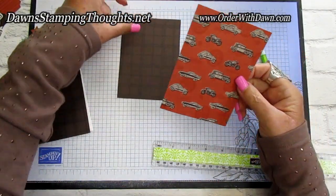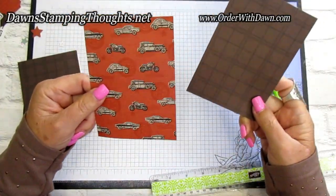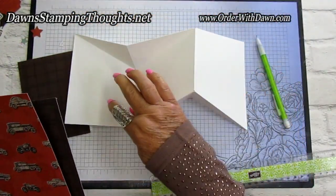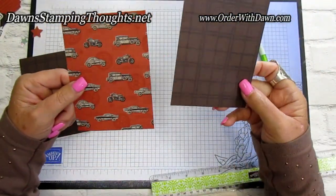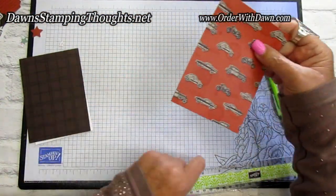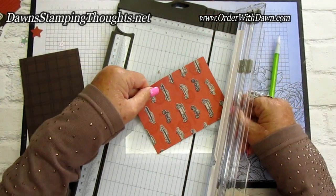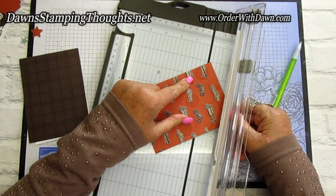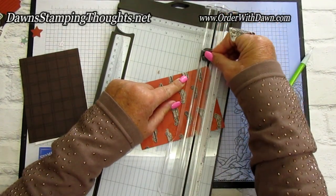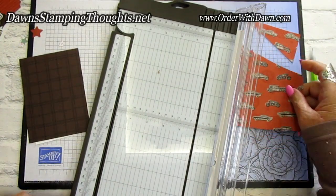Since these two pieces are the same size and we're using them for the inside, I'm going to stack them together. If this were a directional paper I'd turn it upside down. Since this paper — Early Espresso notes — just has boxes, it's fine. I'll put them both together, grab my paper trimmer, and cut from this point down to that pencil mark, cutting both pieces at the same time.